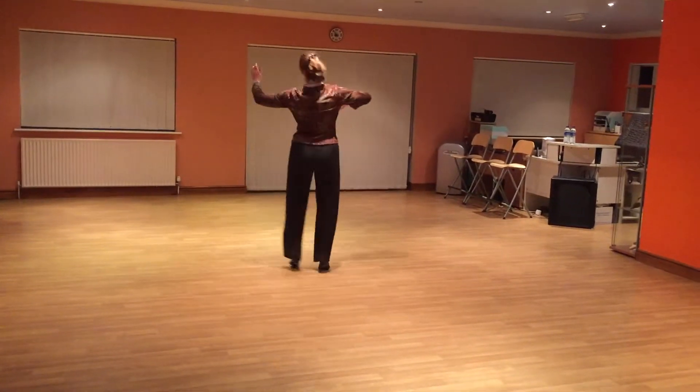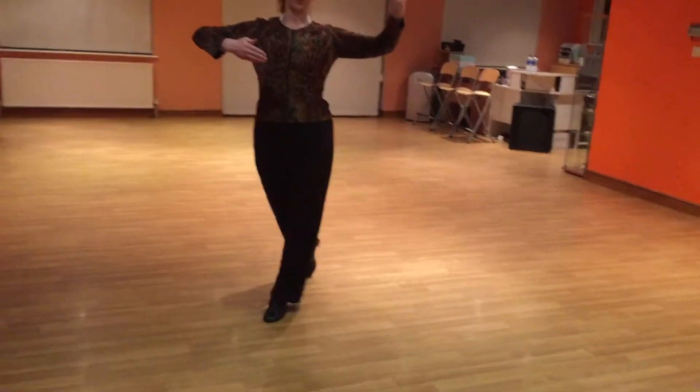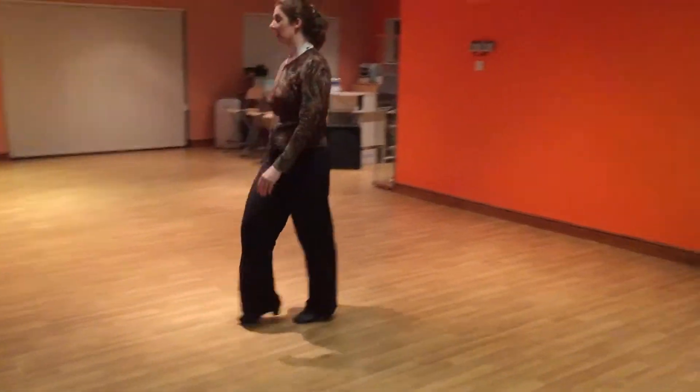And then we've got a change, another reverse turn, and slow up. So just to repeat that and count the rhythm.